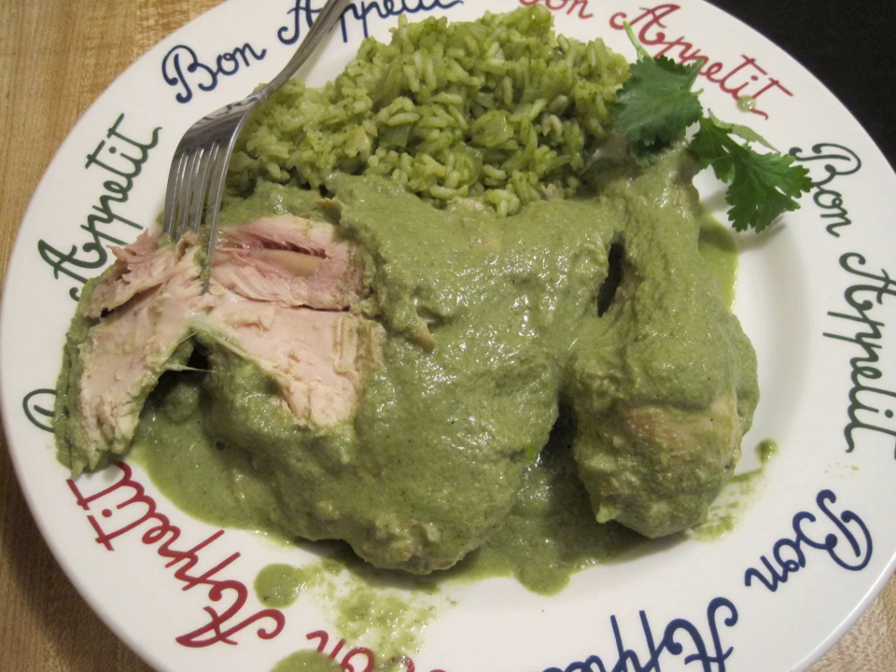Calabasitas con puerco is a traditional dish in Mexican cuisine. It consists of pork that is sautéed in butter, oil or in its own fat. Garlic, onion, black pepper, salt and chilies are added, and left on fire until everything is cooked.